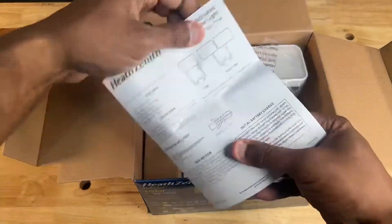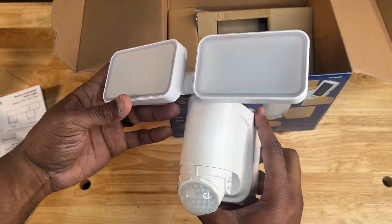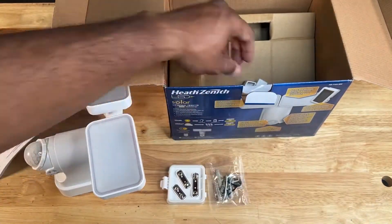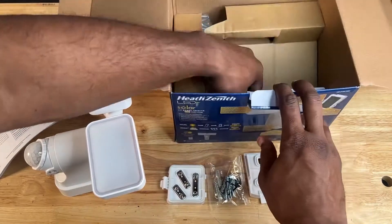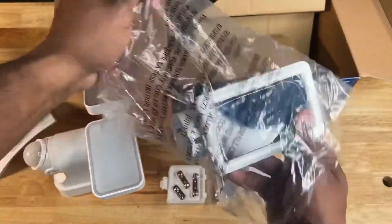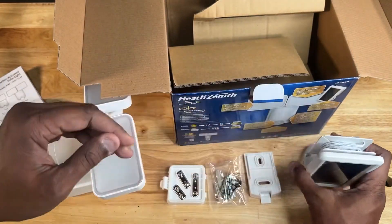Inside the box there was a manual and the light itself. Underneath the light were open slots for the backup batteries. The battery cover, mounting screws, and a mounting plate were also included. Then there was the solar panel itself — it was fairly lightweight and had a built-in reel attached to the back for the charging cable. I found that to be quite helpful in keeping the installation clean once I mounted it.